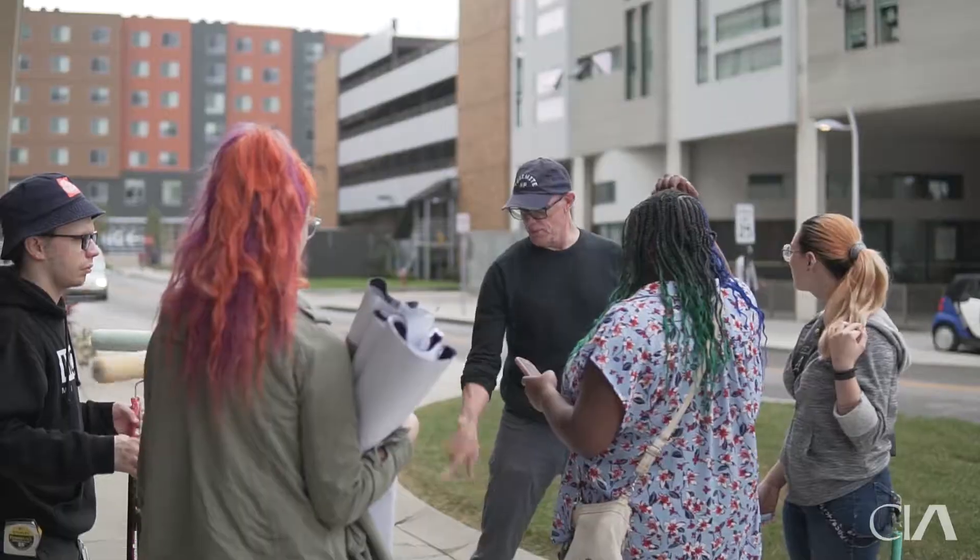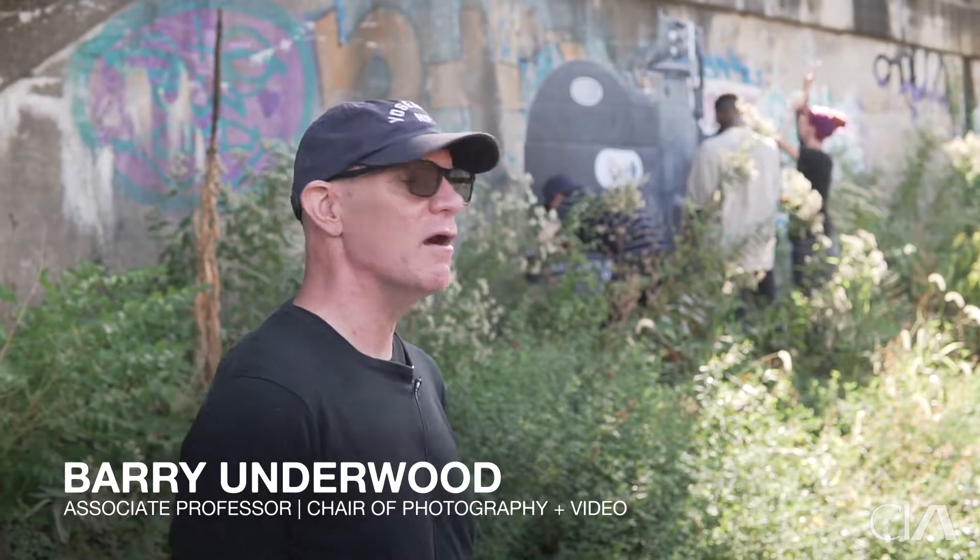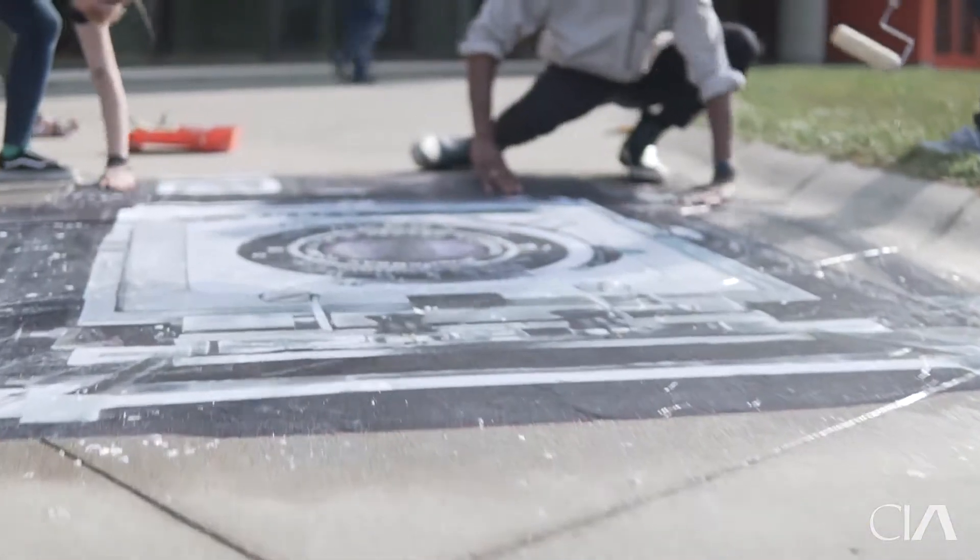It allows them to sort of show off a little bit. It's like making them happy, making them proud, making them excited about making artwork.